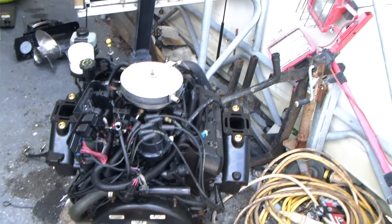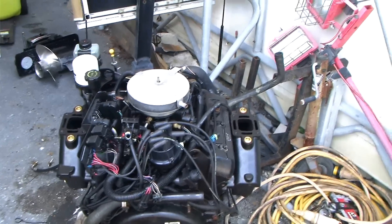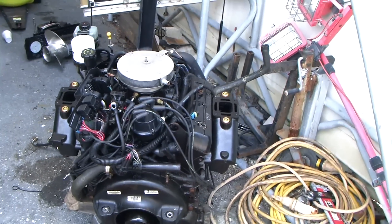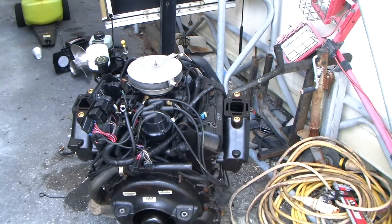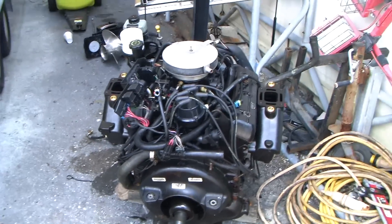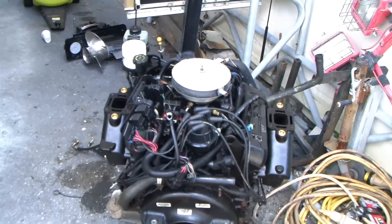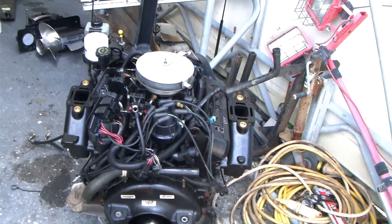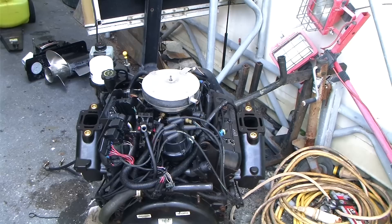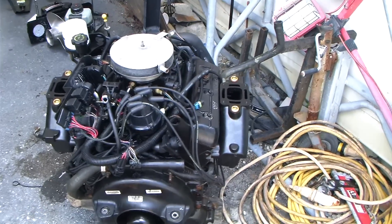In salt water, you either need a true marine engine with a heat exchanger or an outboard that's made out of aluminum and meant to be in salt water. These I/Os — I have never seen one that was meant for salt water, other than a couple of the newer Yamahas, and those are so overpriced that I doubt many people would order them as a replacement.